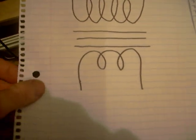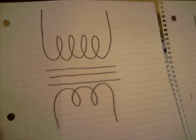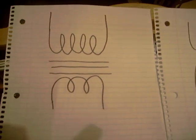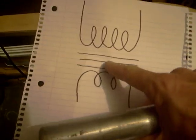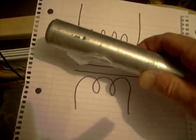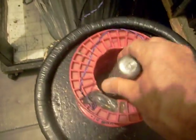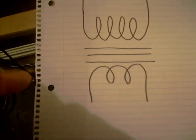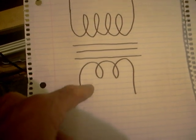Now if you look at the schematic of a transformer, it looks exactly like this. On the schematic diagram, this would be considered the steel center part — the transformer core, equivalent to the steel bar inside the coil I just made. The energy is transferred from one side to the other, but there's no actual connection between here and here. That's what you call being electrically isolated.